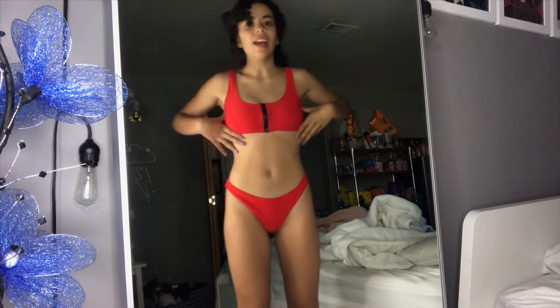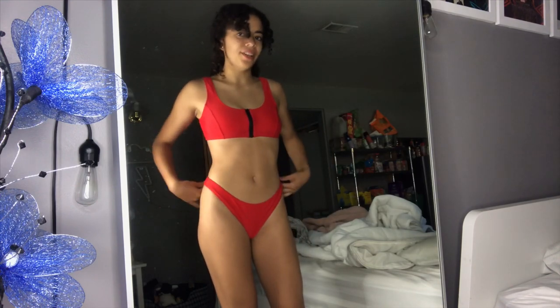10 out of freaking 10. Love this bikini. And the fact that it comes in other colors — I kind of want one in every color. Let's move on to the next piece.